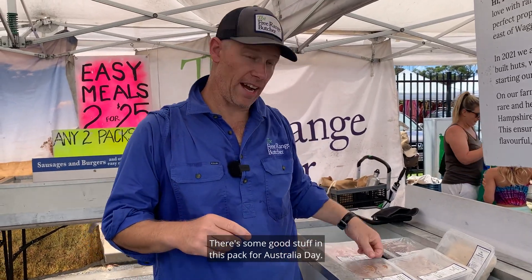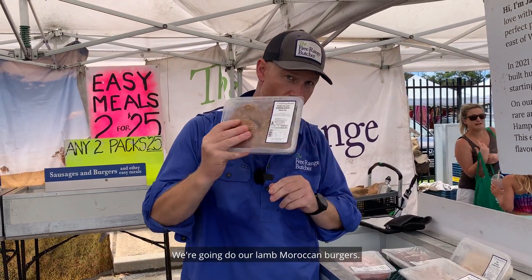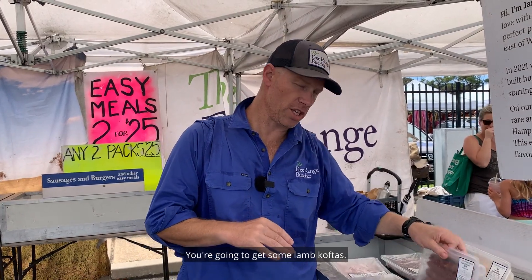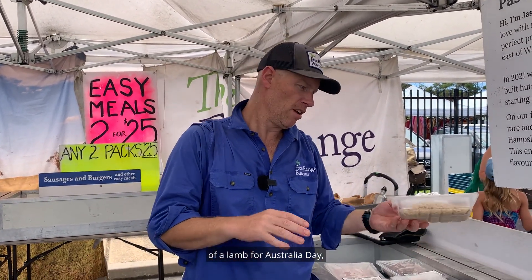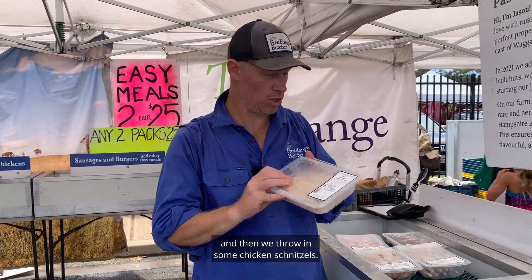G'day folks, there's some good stuff in this pack for Australia Day. We're gonna do our lamb Moroccan burgers, you're gonna get some lamb koftas, you're getting the feeling that we're doing a little bit of a lamb for Australia Day, and then we throw in some chicken schnitzels.